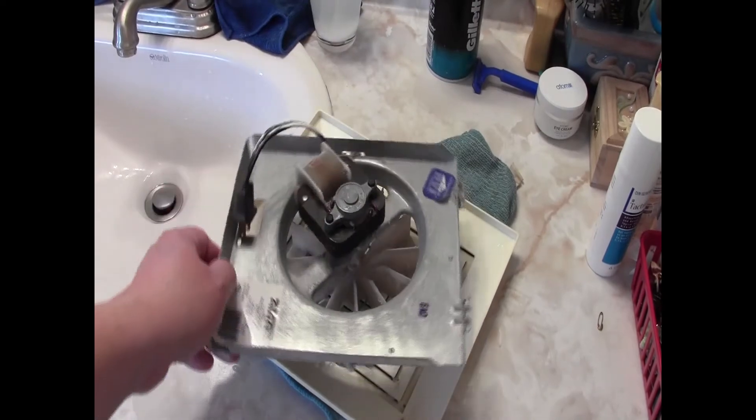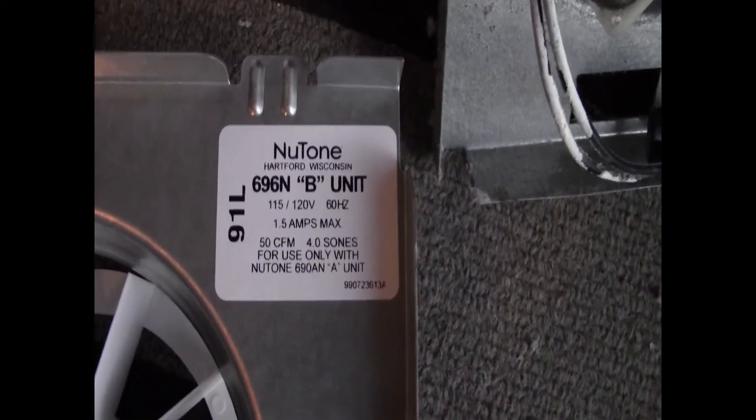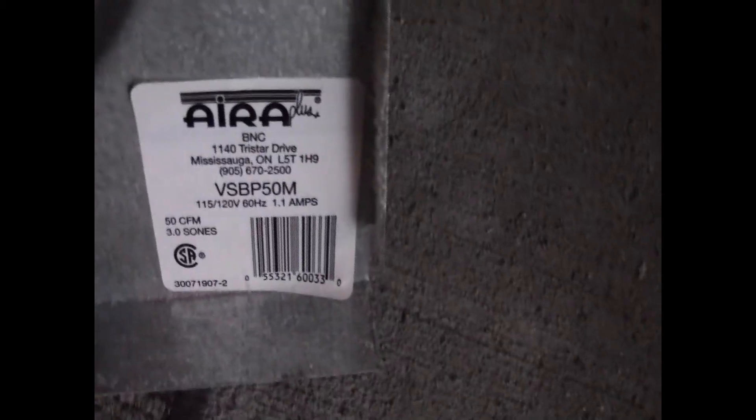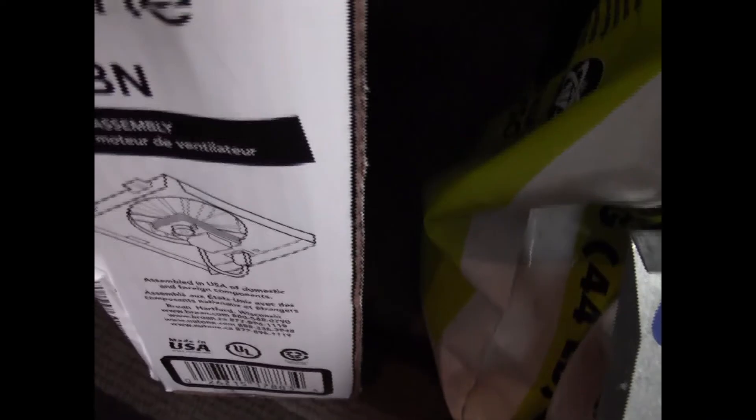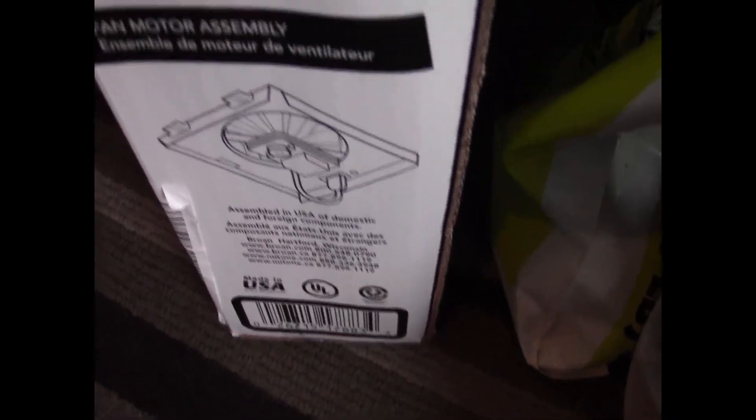Here is a closer view. I took out the fan and have the two fans side by side. The old one doesn't turn very well and is very dusty. The new one, right next to it, turns really well and is quite clean — an exact fit. Here are the serial numbers: the new one says Nutone, while the other is a different brand. It was purchased from Amazon, so you can look up the numbers and order it there.